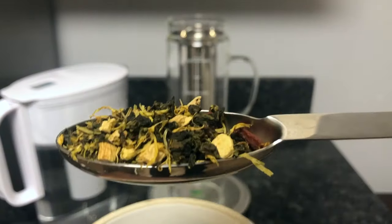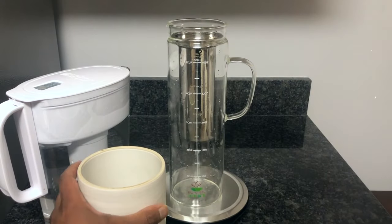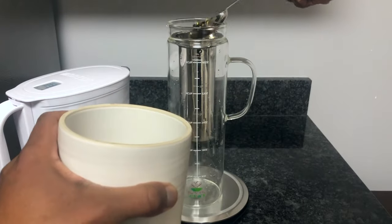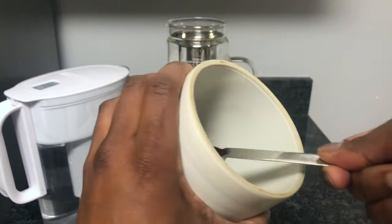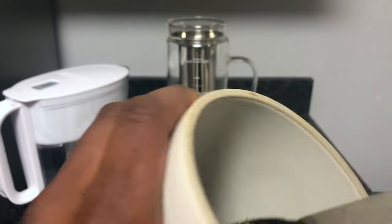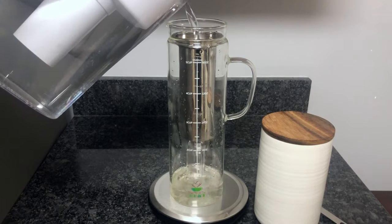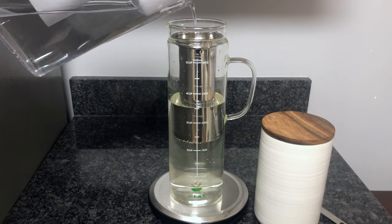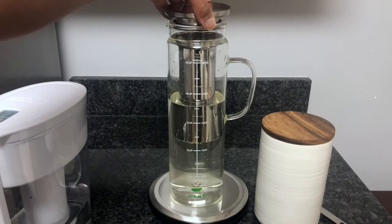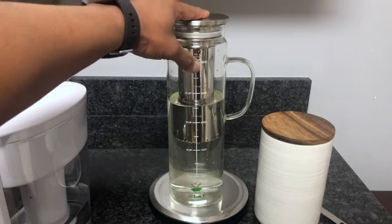Now that our green tea blend is in the refrigerator, we're going to move on to our next batch, which is going to be an oolong tea blend. For this one we're going to use 32 ounces of filtered water, still going by the one tablespoon per eight ounces of water, so we're going to use four total tablespoons of loose leaf tea. Same process — get the tablespoons of tea in the infuser, pour the filtered water into the pitcher through the infuser, put the lid back on snug, and into the refrigerator towards the back if possible.